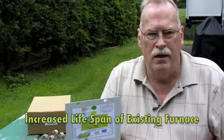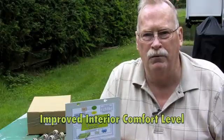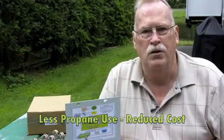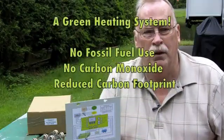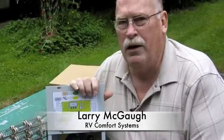So you're looking at increasing the longevity of the existing parts inside the furnace, improved comfort level, reduced cost, and it's a green system. You don't have fossil fuel burning, you don't have to worry about pollution, and you've reduced your carbon footprint. I think you're going to find this to be one of the best products you've ever installed in your coach.